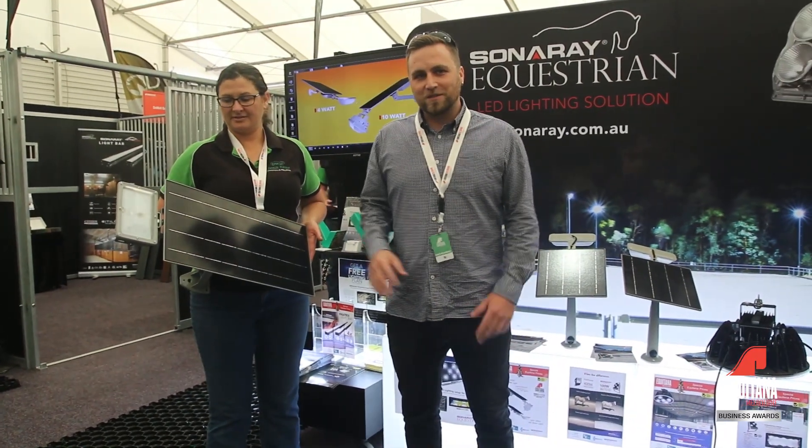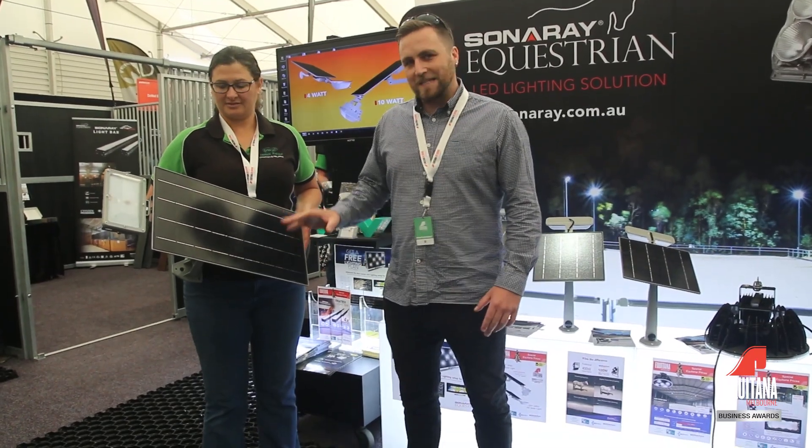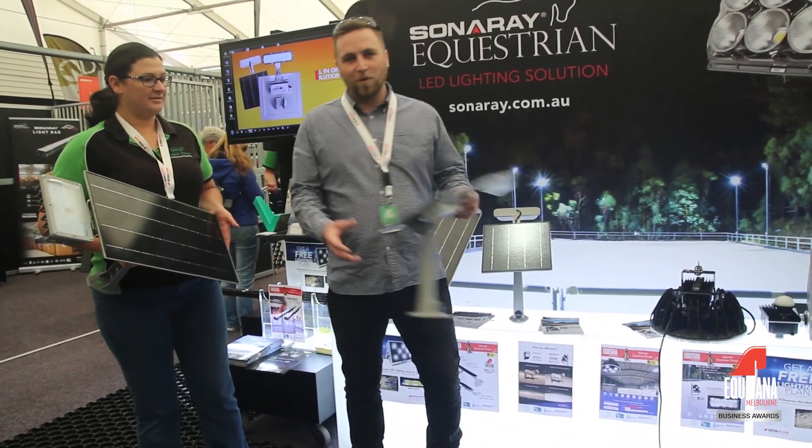This is one of our products, the solar light. It's a 10 watt light. It goes hand in hand with the 4 watt light.